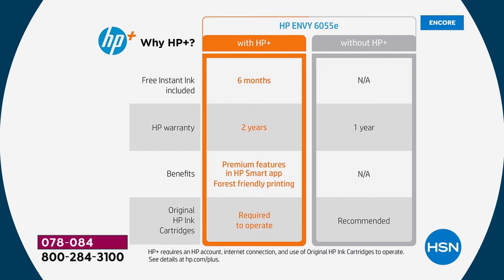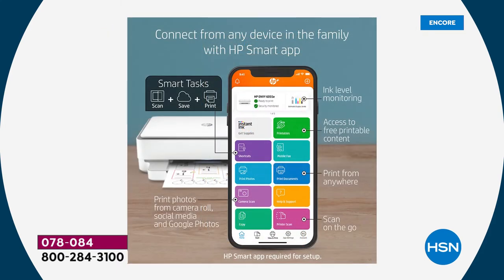Six months of HP Instant Ink are included — that's the first benefit. Next, your warranty goes from one year to a two-year warranty, so if anything happens you're always protected. You also get premium print features through HP Printables — print cards, stationery, activities for the kids, holiday items, and more. And you're always getting original HP ink cartridges, which is really important for best quality. You're saving about 50% and always using HP original cartridges, but you'll never have to go buy them.